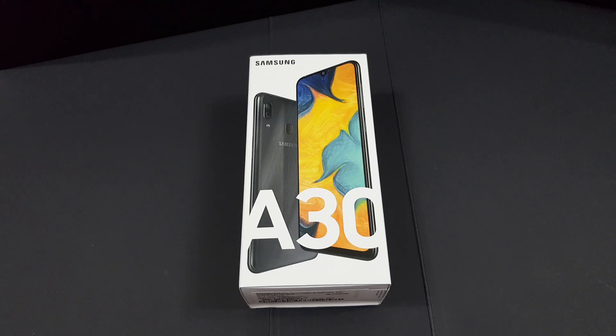The one I got is actually the black color. This device is actually priced at Ringgit Malaysia 799, but on some platforms like Lazada you can actually get it around 600 plus.